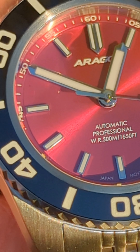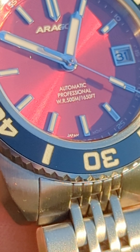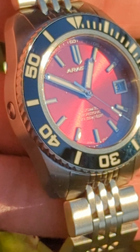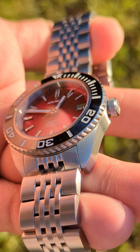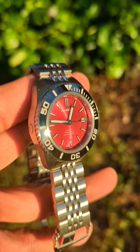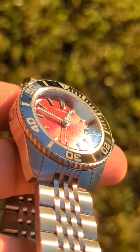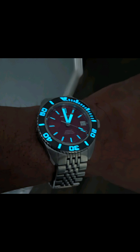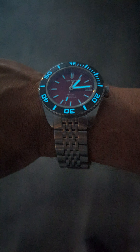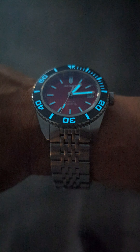If you had to have one watch for your collection that did everything, this would be it. It's dressy, it's sporty, it is extremely well built. This watch has a 500 meter water resistance — pretty cool for such a clean watch. It's not really a tool watch, although it can be. It's also a dress watch because of that beautiful multi-link bracelet — a seven-link multi-link bracelet. It has both a sporty look and a very formal look.